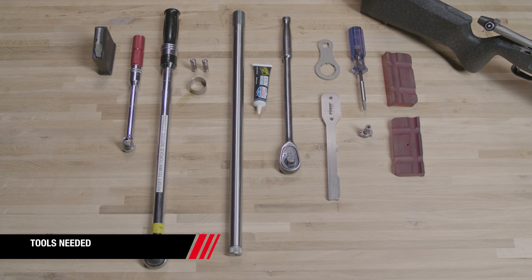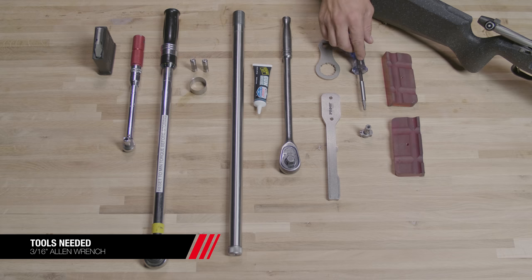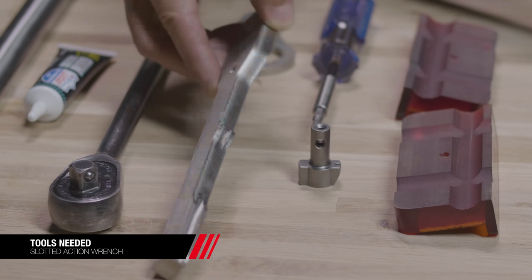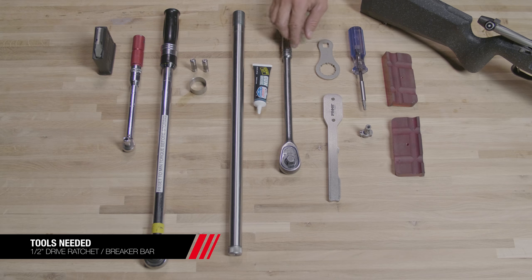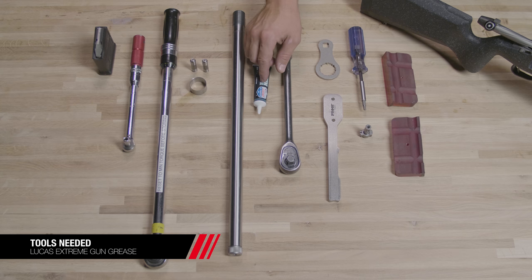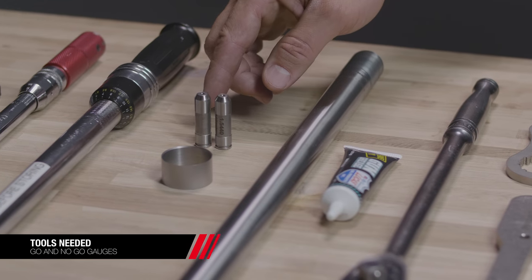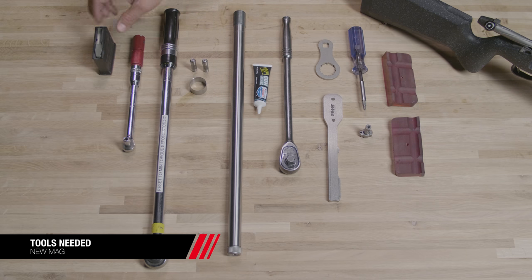These are the tools we're going to use for the job: a set of soft jaws, 3/16 Allen wrench, .480 diameter bolt face, our slotted action wrench, barrel nut wrench, half inch drive ratchet or breaker bar, Lucas Extreme gun grease, our stainless steel 6.5 Creedmoor barrel, go and no-go gauges, new caliber identification ring, half inch drive torque wrench, quarter inch drive torque wrench, and our new mag.